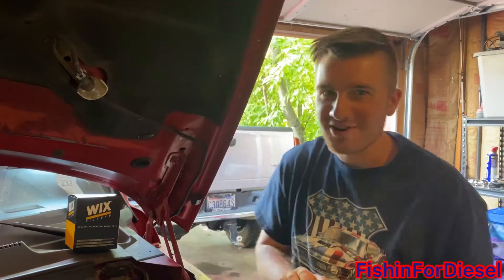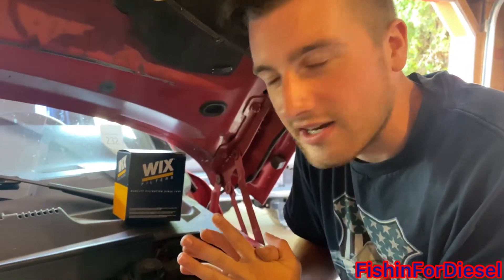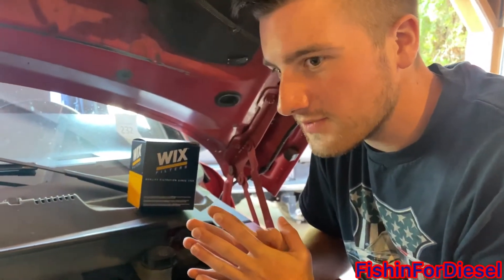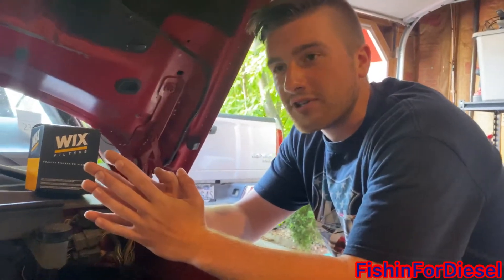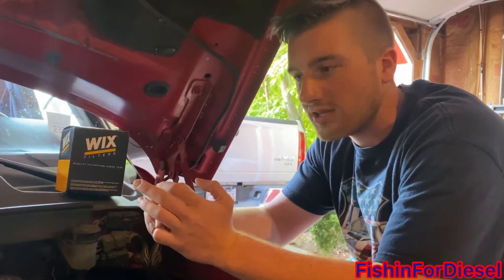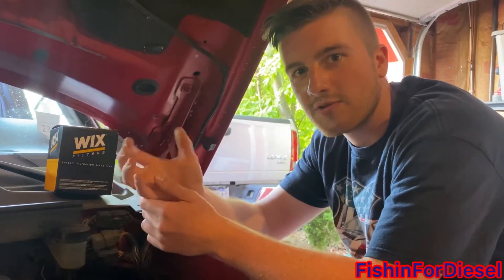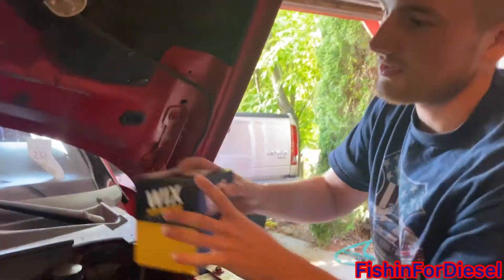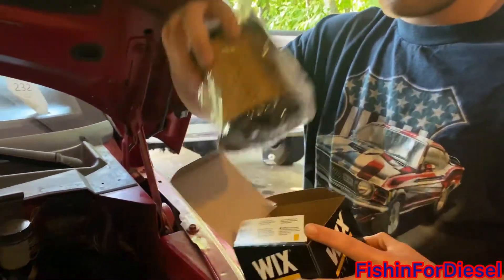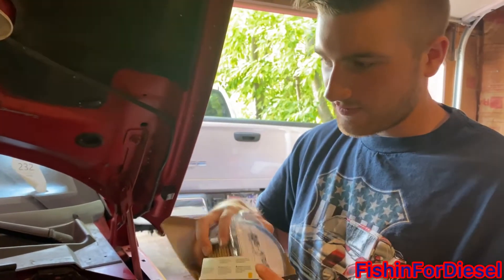Hey guys, welcome back. Today we are going to be working on my truck — we're going to be replacing the fuel filter. This will apply to all 97 to 98 and a half 12-valve Cummins, unless the fuel filter was changed out with a different version. Sometimes they'll go to the first years of the second gen, because that was just a screw-on fuel filter, whereas the 97 to 98 and a half went to a cartridge style that you can just drop in.